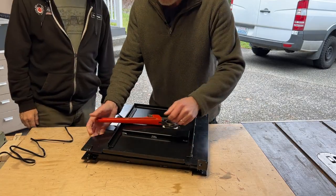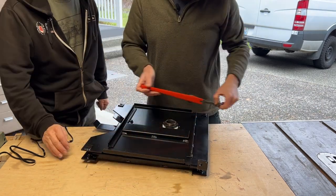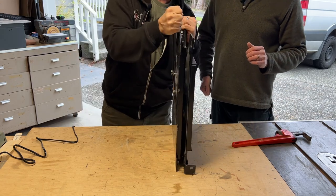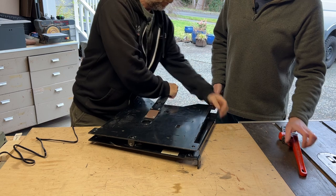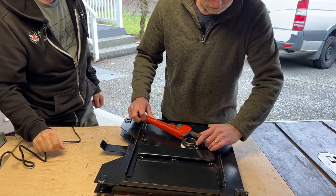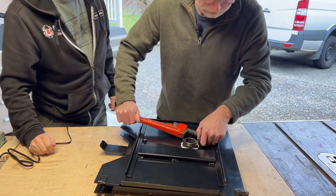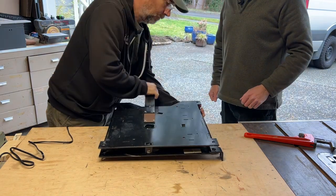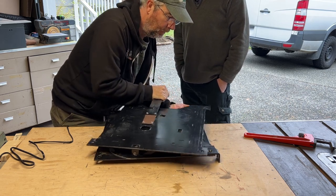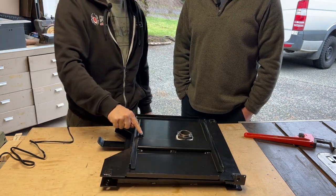Half the problem was finding a wrench big enough to get on there. I've got about an eighth of a turn — we'll have to figure out at what point it's smooth enough. Let's go a little farther... that's better. Let's see if that does it.